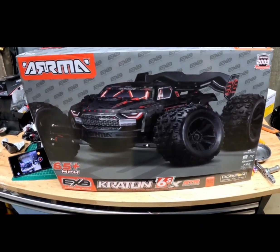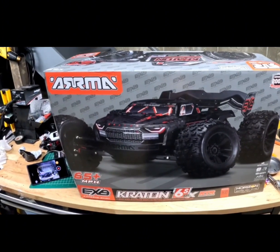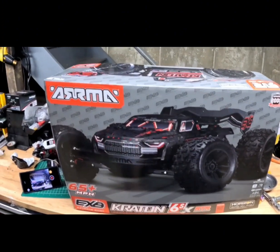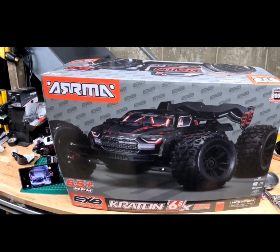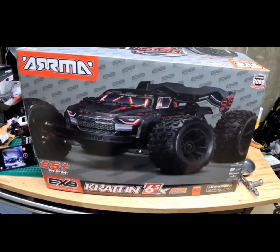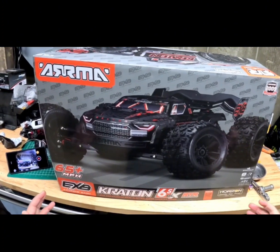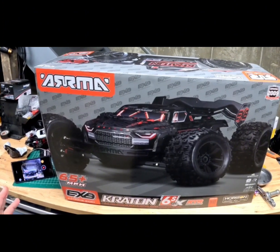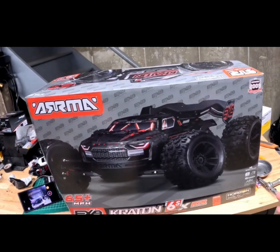I briefly owned an Outcast 4S Version 2.5. Got it home, sat in the box — I walked around the box a couple days, finally opened it up, looked at it and said, this is a nice rig, this is a really nice rig. But it was just small, just a teeny car. And I always know the small cars don't keep my attention very long. It's just me — some people love them, some people don't.